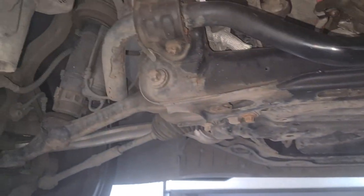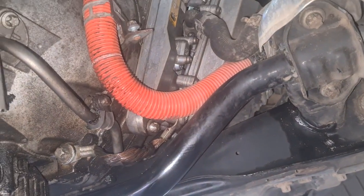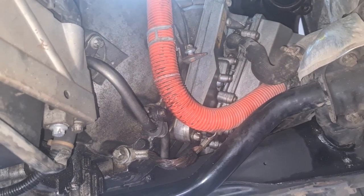After the engine starts — hopefully — after changing the hybrid inverter, or control module for the hybrid system.